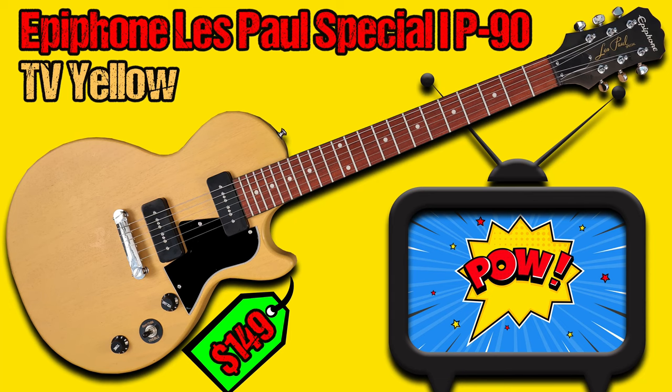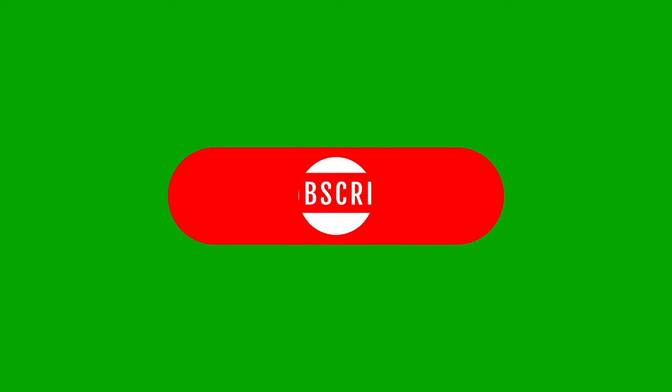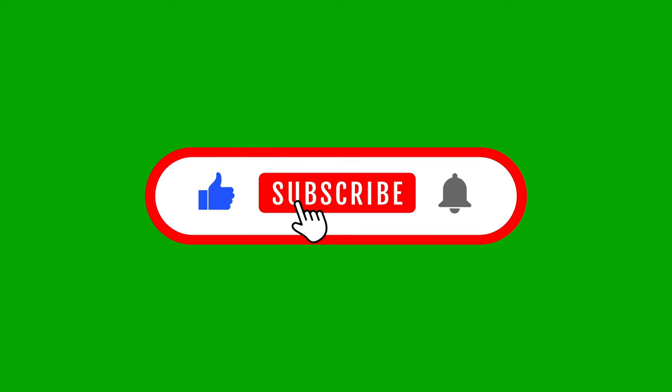Guitar Collector Guy presents the Epiphone Les Paul Special 1 P90 in TV Yellow. If you like this video, click like, subscribe, and notify.